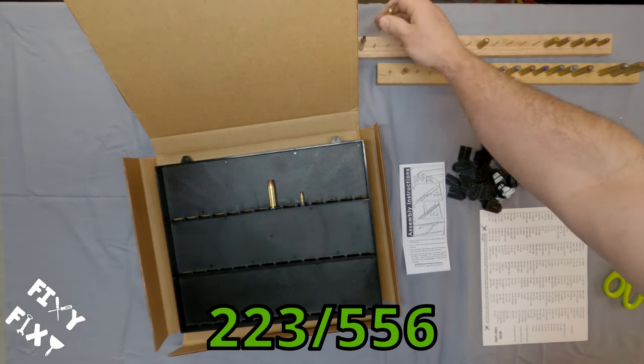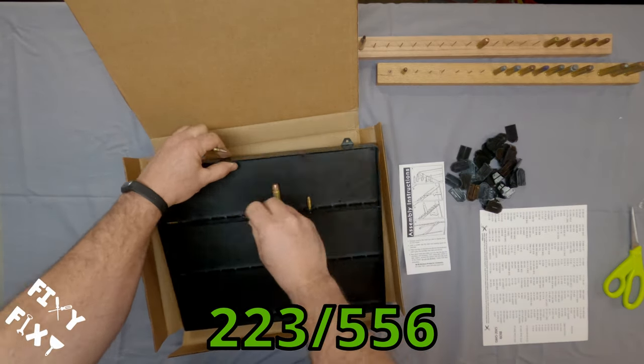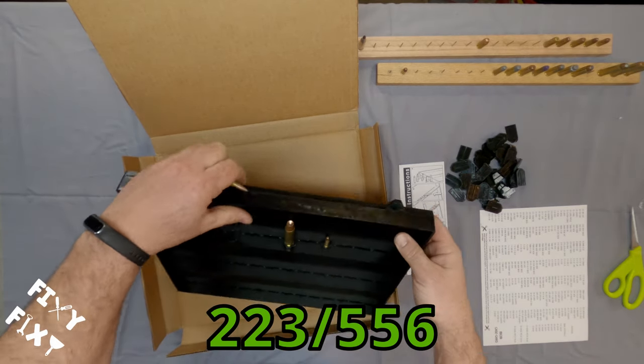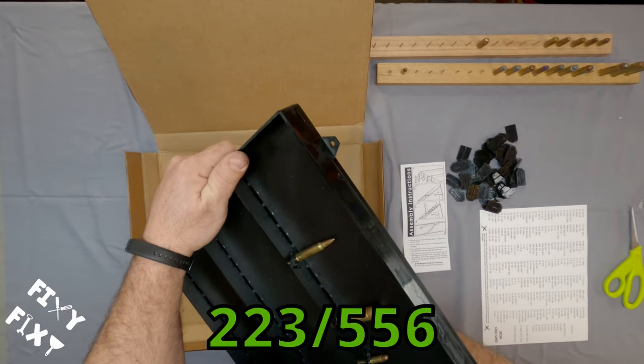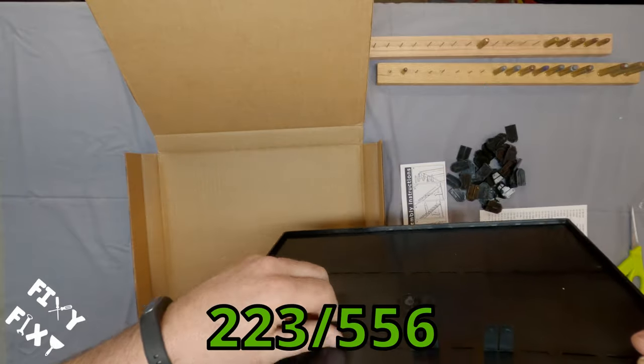I thought I'd put in a crowd-pleasing 223/556 — that's something that's going to be a common display item for folks. It kind of works the same as the rest. It really does seem to grab everything pretty consistently. There's really no difference between these three rounds in how it holds them in and keeps them where they're supposed to be.